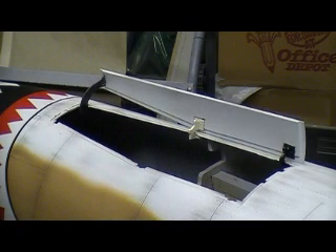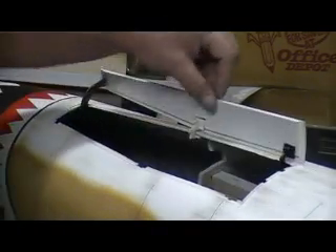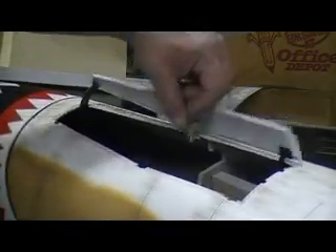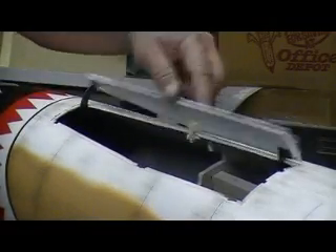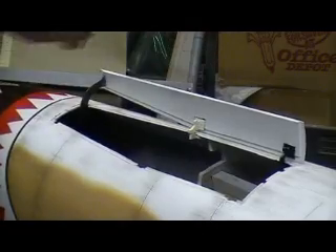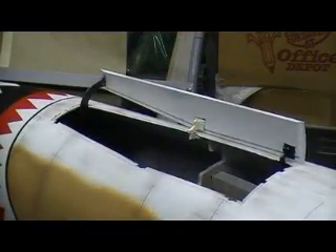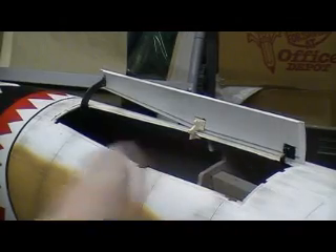That's all you need — a piece of paper, a straight stick, and a pencil. Look at that. That is just perfect. I can't believe it — just perfect. I think it was designed by Robark.